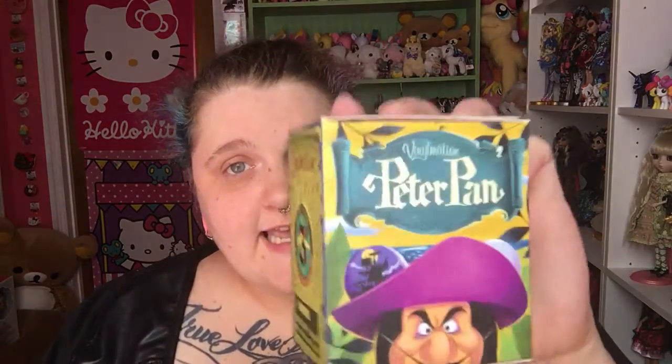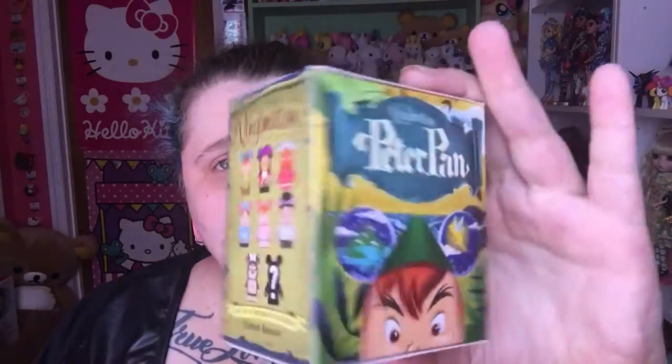Vinylmations are pretty expensive, especially some of the retired ones. But in my opinion, they're worth it because a lot of them feature Disney characters, which I love, and the quality of them is really high. Today I'm going to be opening four of the Peter Pan ones. There's all the ones you can get. I probably want Hook, Peter, and Angry Tinkerbell the most.